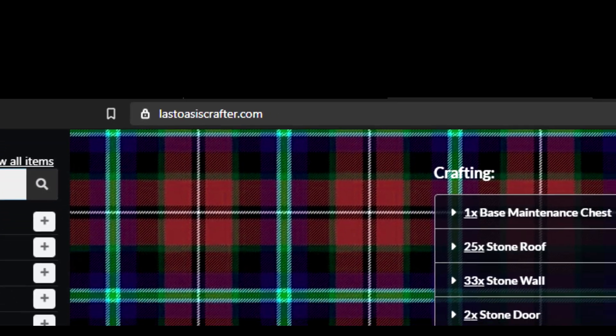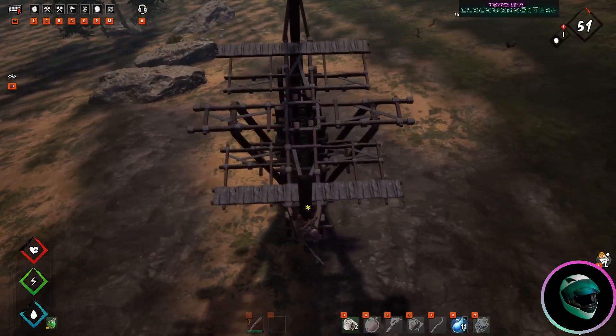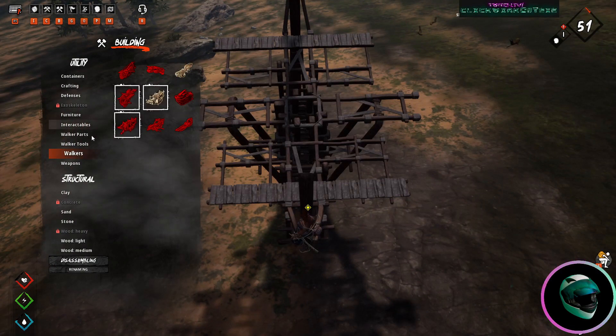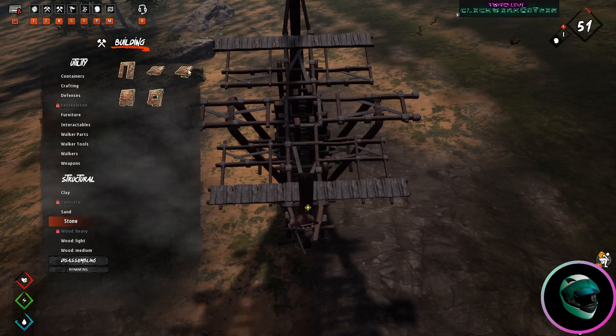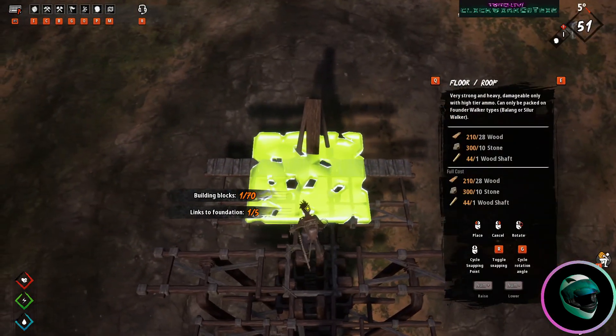Assuming you've got a Balang ready to go, here's what you'll need: 1840 wood, 185 fiber, 625 stone, and 64 wood shafts. Bear in mind that's the material cost for the base — you'll need a little extra for construction and maintenance. You'll likely end up with just the first floor if you're just starting out.